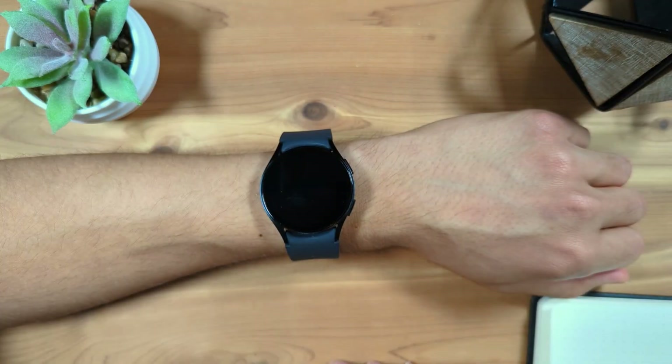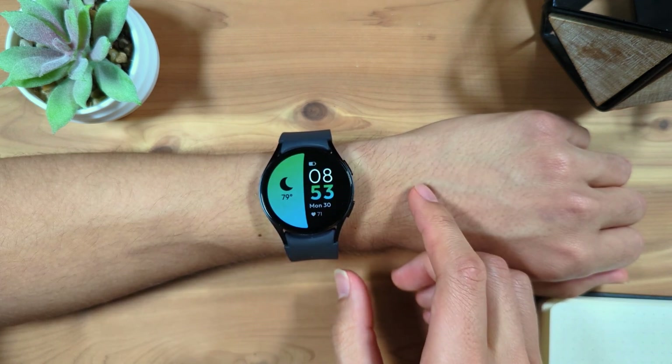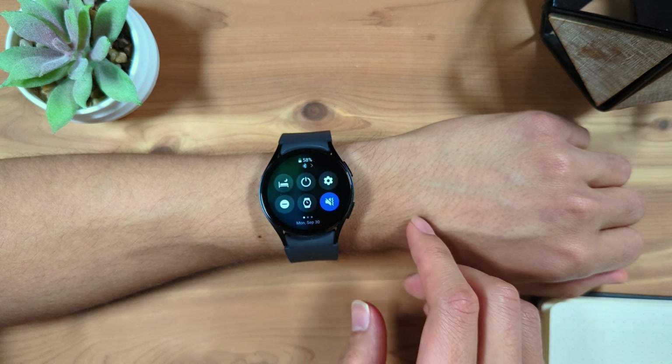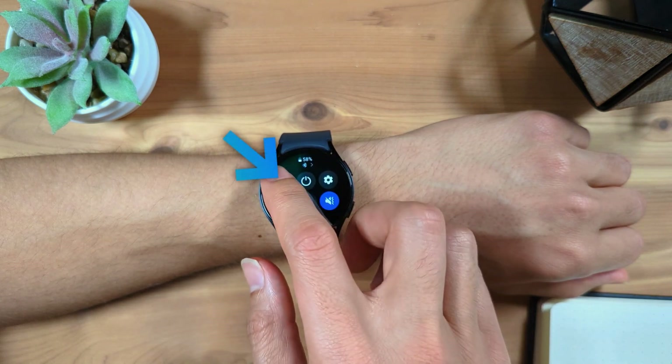To turn on this mode manually, swipe down from the top to access the quick menu and tap the bedtime mode button, the bed and moon icon.